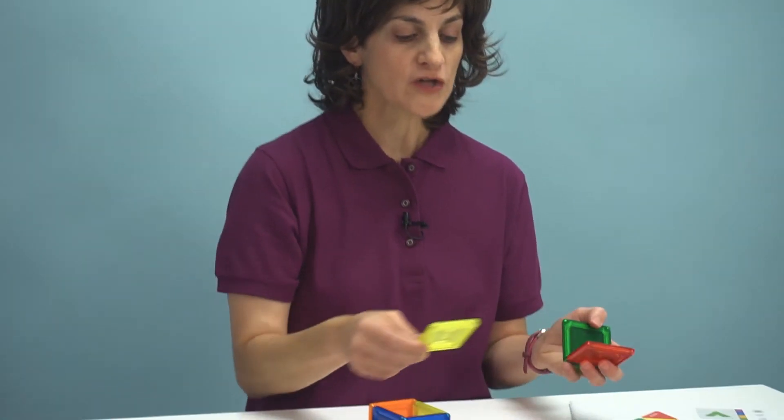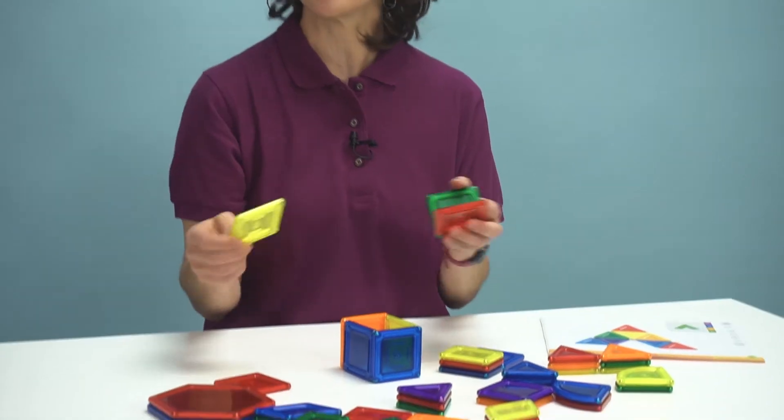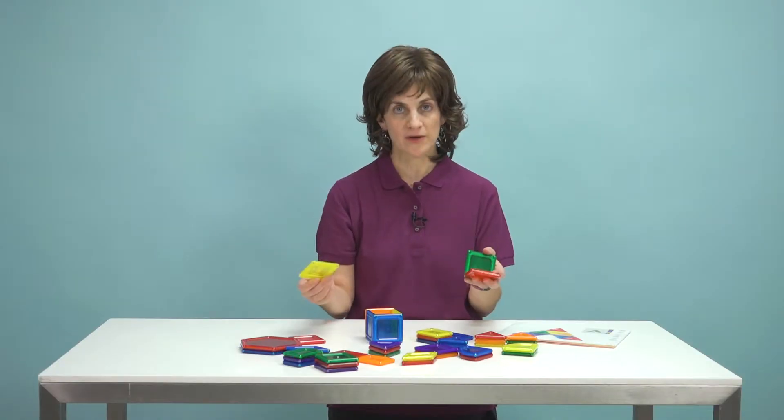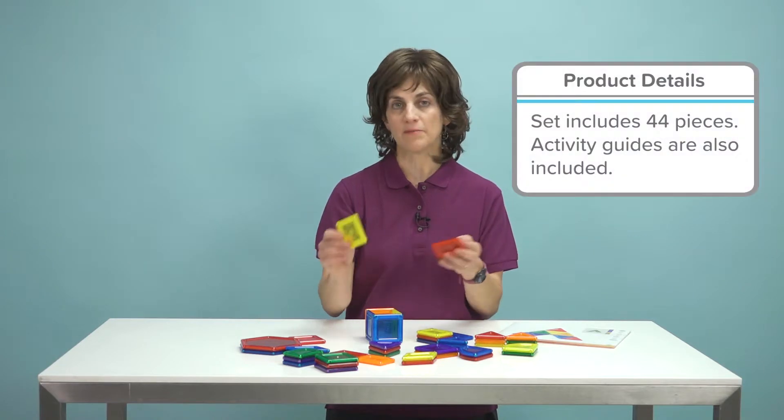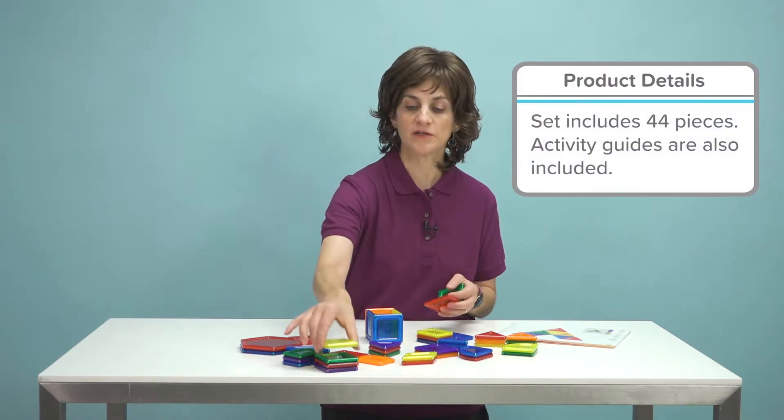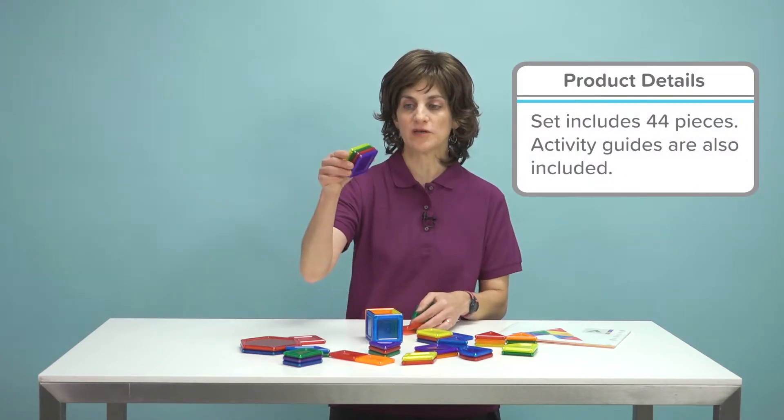You can use this for more than just building — you can use it for working on color recognition, so I can separate these out into color groups, or have the child separate them out. We can also work on shape recognition, separating them by shape, and that's pretty simple because the shapes really click together very easily.